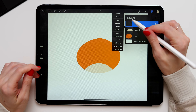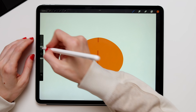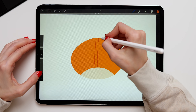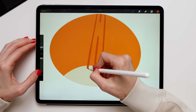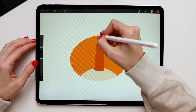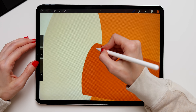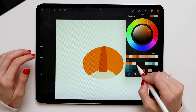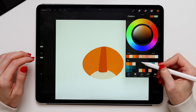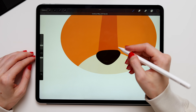Create a new layer and switch it to clipping mask again. Change the color — now we'll create a nose. Draw a straight line from the bottom of the head and two lines from both sides. Connect those lines at the bottom and at the top and color fill it. Then create a new layer, switch it to clipping mask, change the color, and create the tip of the nose by drawing an oval-ish shape and filling it with color.